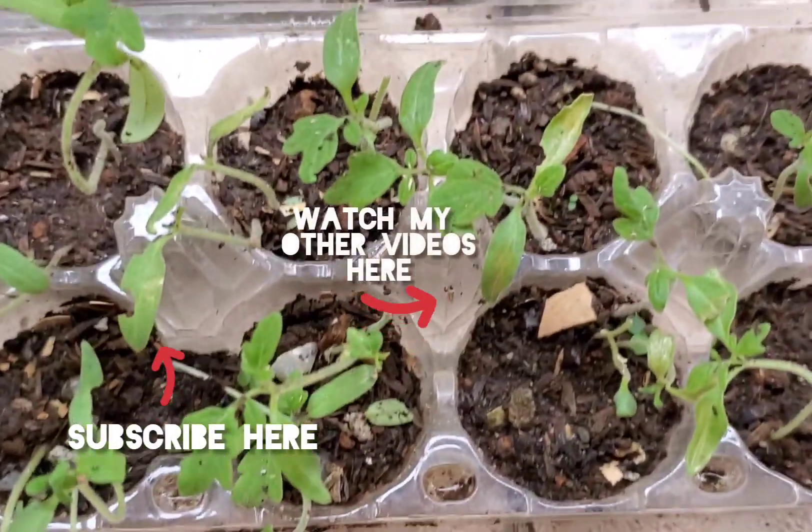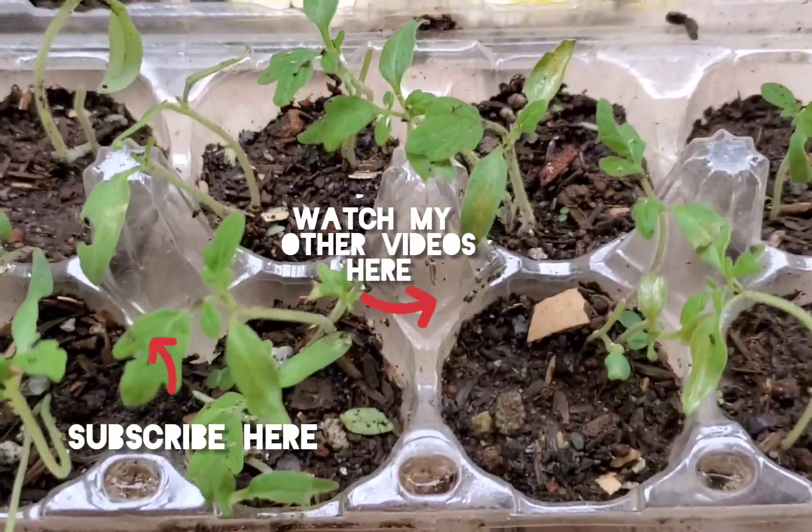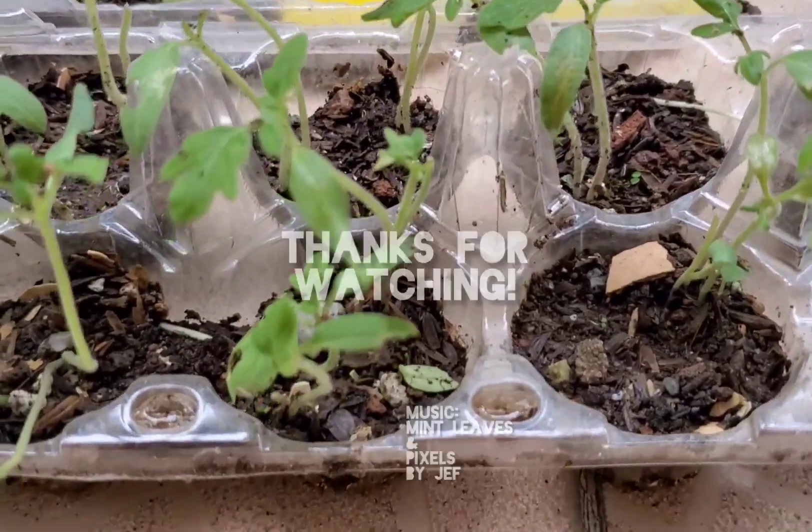Please support this channel by subscribing and sharing this video as well. Thanks for watching!